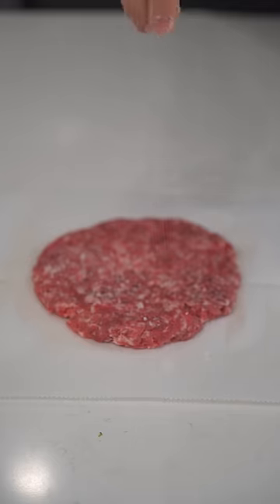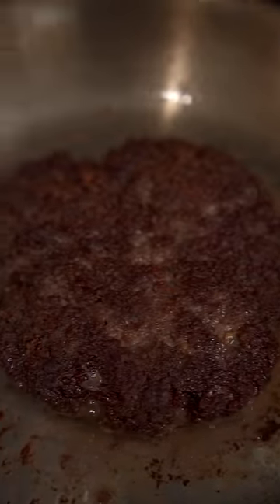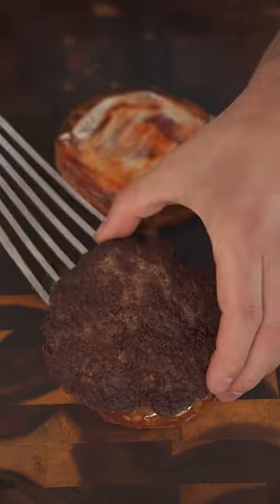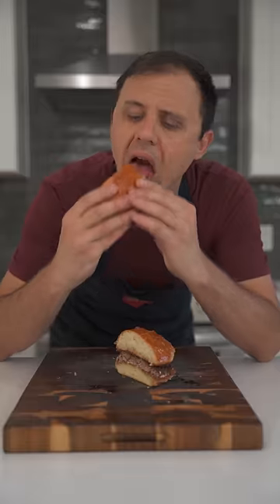You'll also notice when making your own ground beef you get the most amazing sear and crust possible. This is just a test burger with ketchup and mayo, and one of the best parts about grinding your own beef is you can cook it all the way through and it will still be so tender and beautiful.